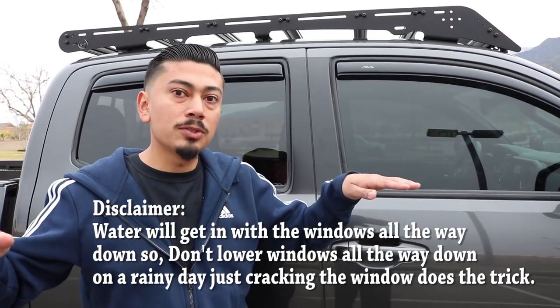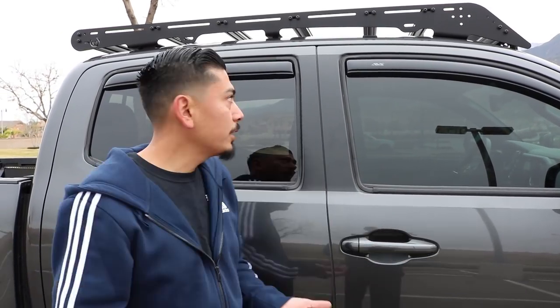Up next we're gonna do the same exact steps to the other side. The purpose of these air deflectors — or window visors, whatever you want to call them — is that on a rainy day, if you want to get some fresh air inside the cab and don't want to turn on the AC, these allow fresh air to come in with your windows down without water getting in. I'll go ahead and give you cinematic shots at the end of the video as well.